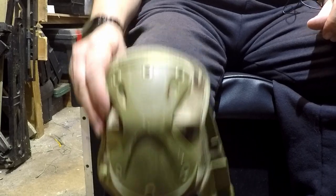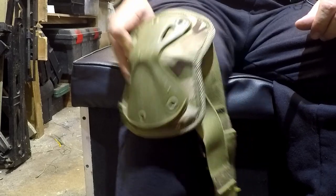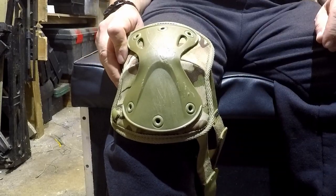Do your knee pads wind up being shin pads or side protection pads, or have you got the elastic wrapped around your legs so tight it's cutting the blood flow off? Let's fix that.